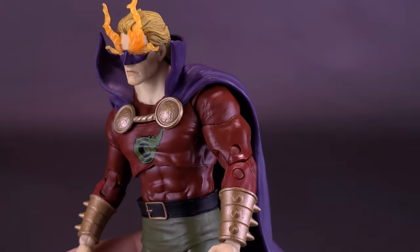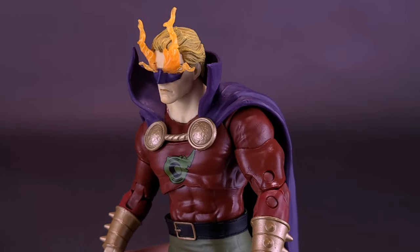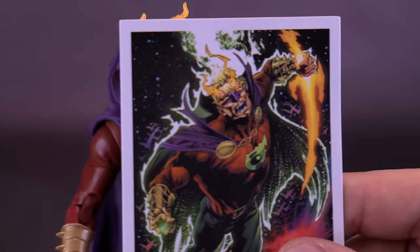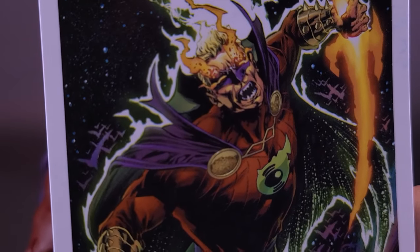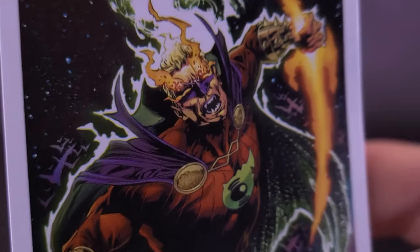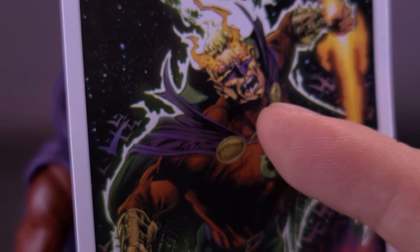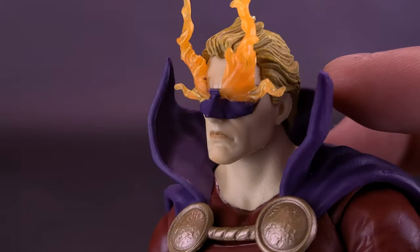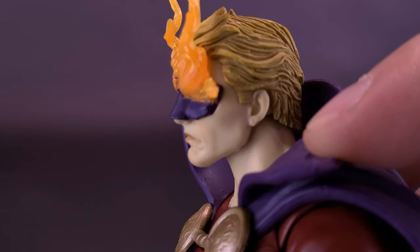It's a really nice-looking figure. To talk a little further — bringing back the card — I think maybe they could have gone even more to the extreme. He already has the flames coming out of his eyes, but I would have also given him an angrier expression on his face, unless the plan is to use this head sculpt again for a more traditional-looking Alan Scott, which is probably the case.